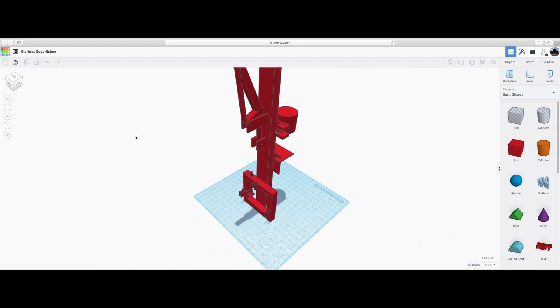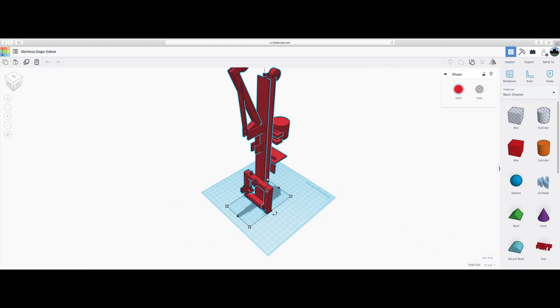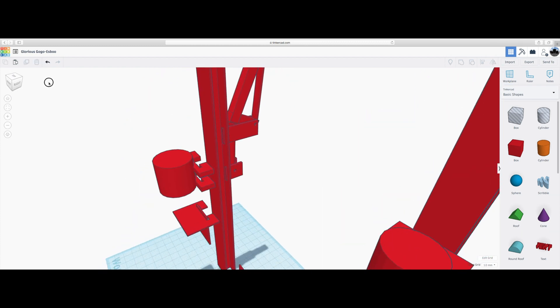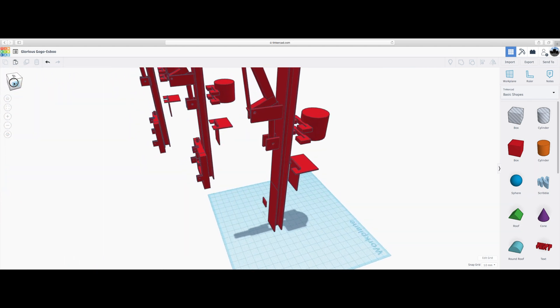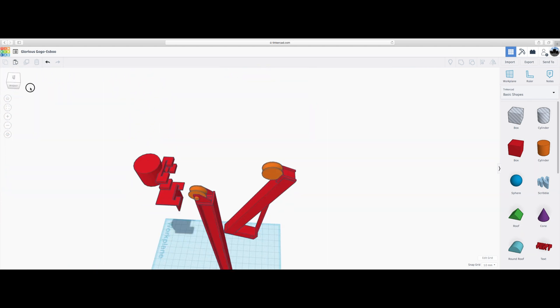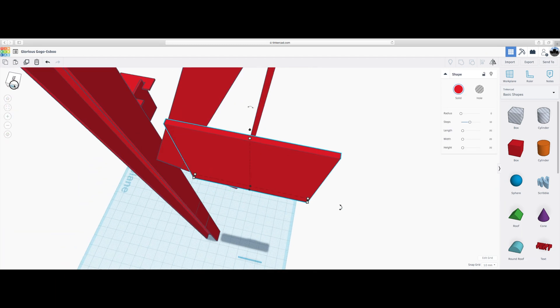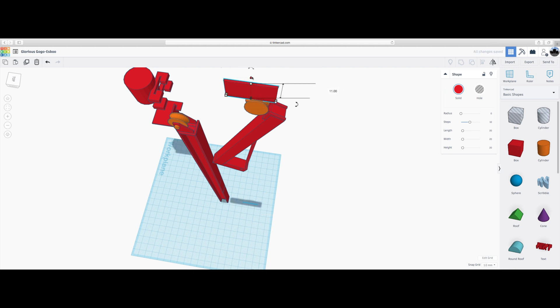Here's a model of the post driver modeled in Tinkercad in 3D. You can see we have a ballast and a swinging arm on the right — the swinging arm is about one meter long and somehow we're going to make this swing with a single acting hydraulic cylinder.